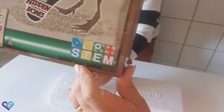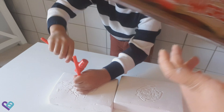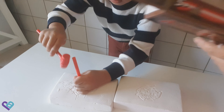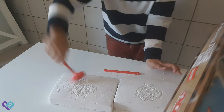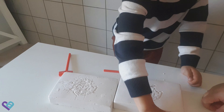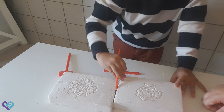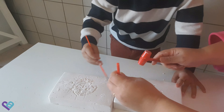It's a STEM toy — Science, Technology, Engineering, Mathematics. And it's good for five years old and above. See, I'm five years old! Let's hunt for hidden bones — the hunt begins now!